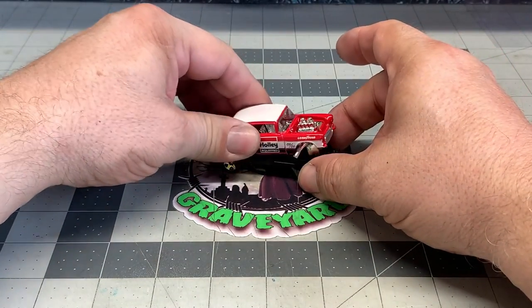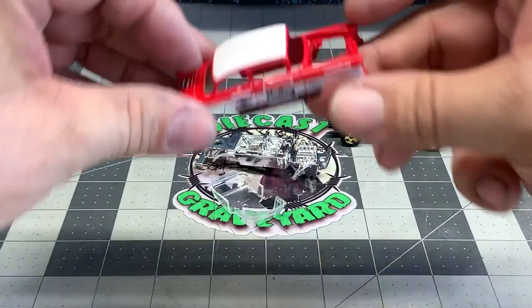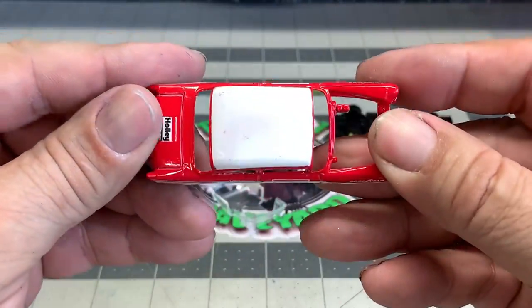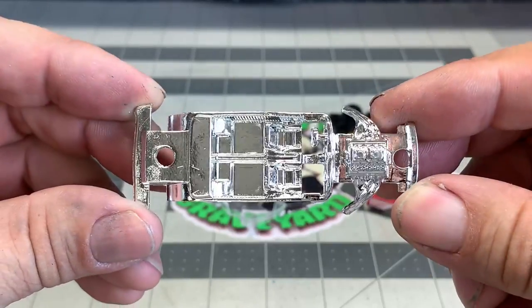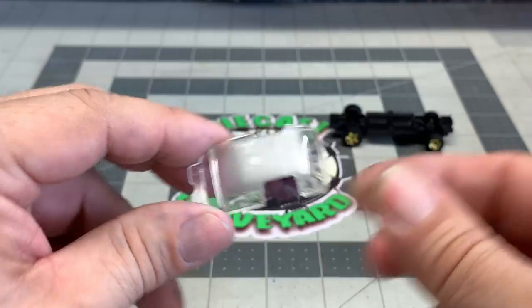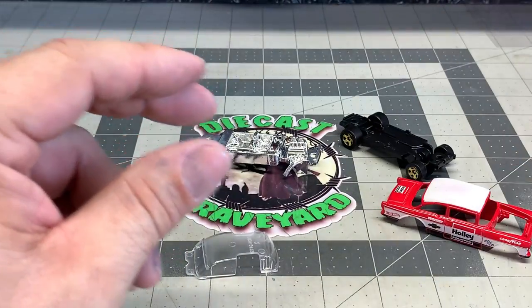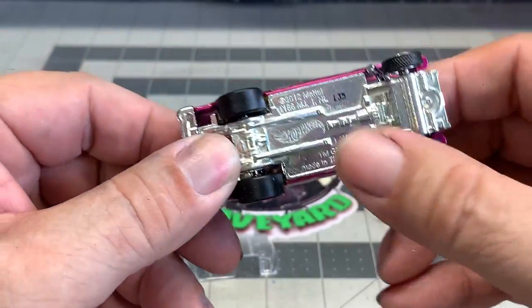Okay, we got the 55. We went ahead and drilled it apart. You've seen this quite a few times because I love using this base. We're going to strip it down — we've got all the standard parts: the interior, the exterior, the windshield. At the base we're going to go ahead and switch it out with another 55 Gasser, at least to get a good wheel swap there. This is where we're going to get our base from.